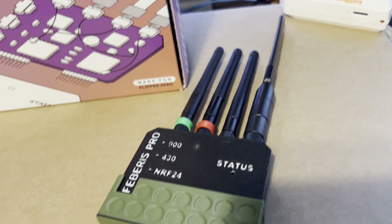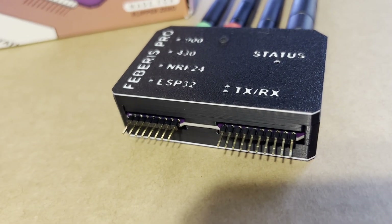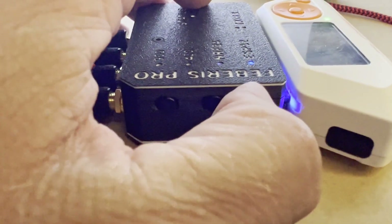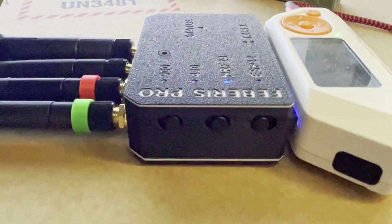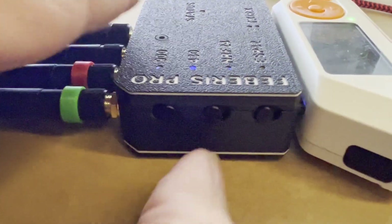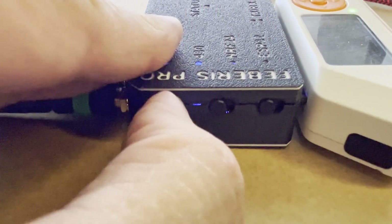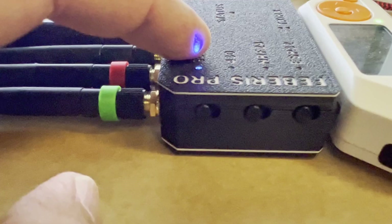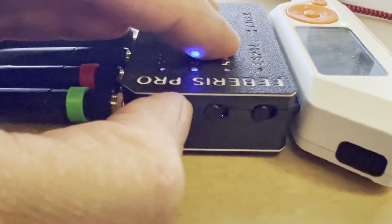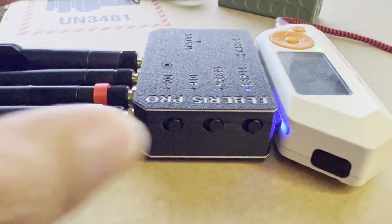It comes with a nice 3D printed cover which helps protect the GPIO pins when it's not in use. There are three switches to choose which device you want to use. When they're all down it's the ESP32, move the bottom one up and you're using the NRF24, up again and you're using the 433 megahertz radio, and up again for the 900 megahertz radio. So pushing them down: 900, 433, NRF24, and ESP32 plus GPS.